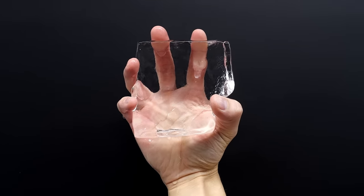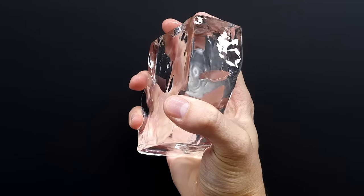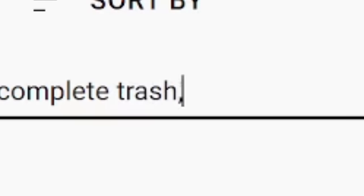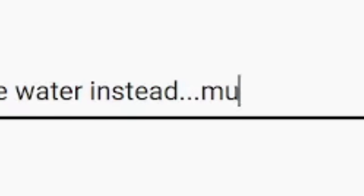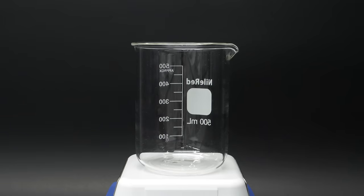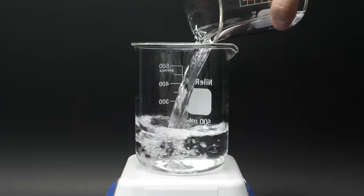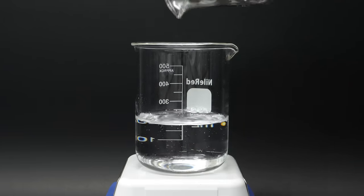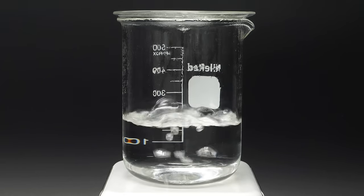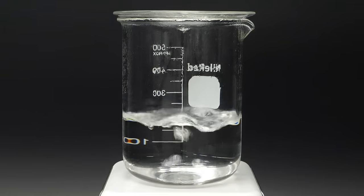A while ago I made some perfectly clear ice using a cooler and I thought it was pretty cool. There were a lot of comments that said I could have saved a lot of time and effort by just boiling the water. So I've decided to test that out and I'm gonna boil some tap water for about 15 minutes. This should really drive out any air that's in there and maybe prevent it from fogging up as it freezes.